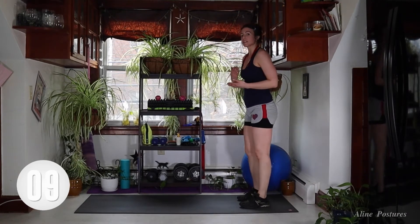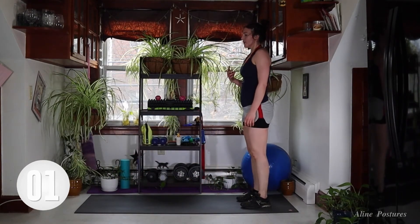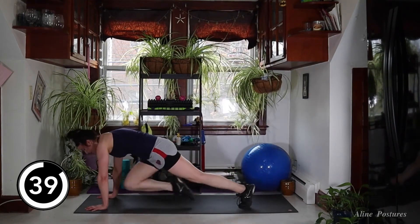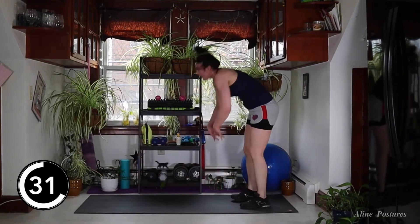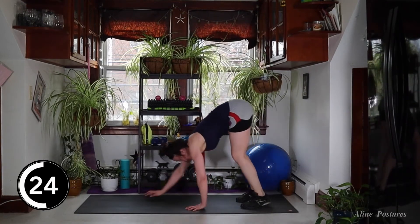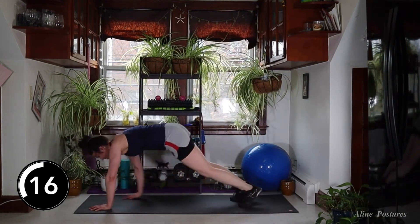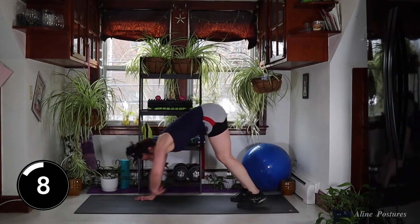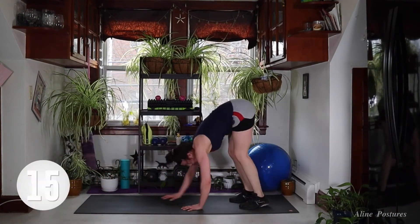Those plank walkouts again with the four cross-body mountain climbers. One, two, three, four — and then back. Three, two, one. This is the 45-second round, so show up and remember to dig deep. Think about your dreams — your capacity to be a better version of yourself, for your friends, your family, your coworkers, your partner. Come on, eight seconds. Three, two, one — 15-second rest.